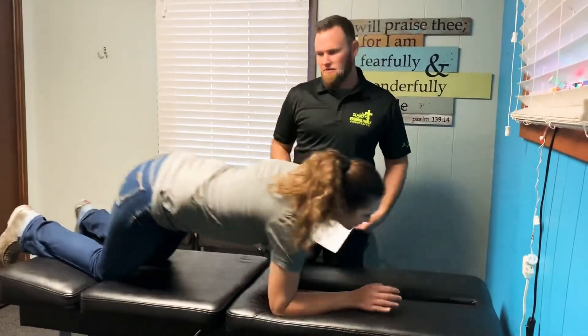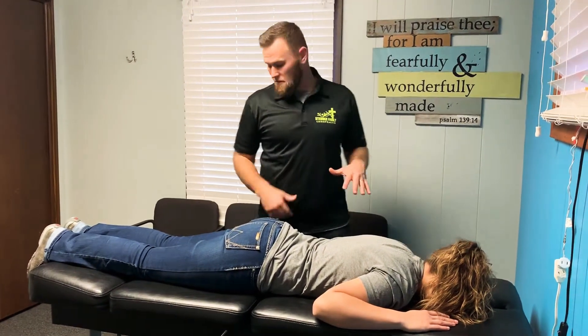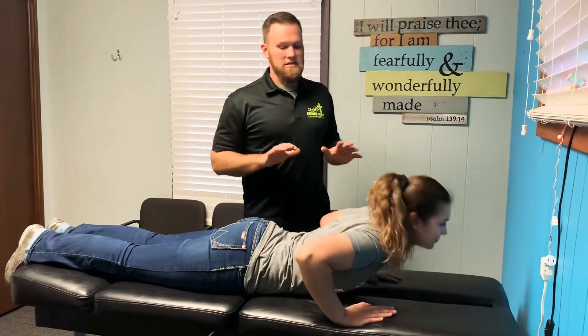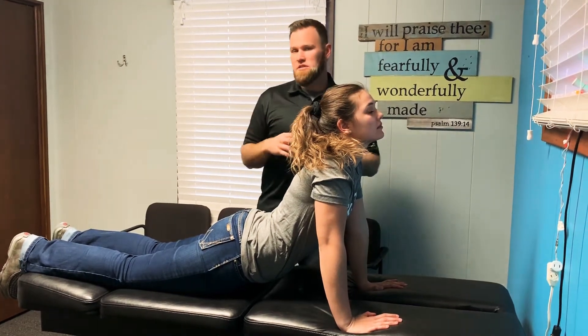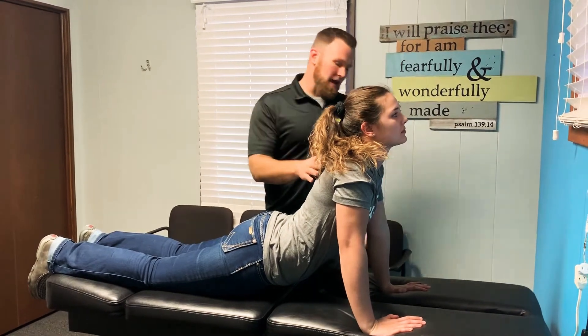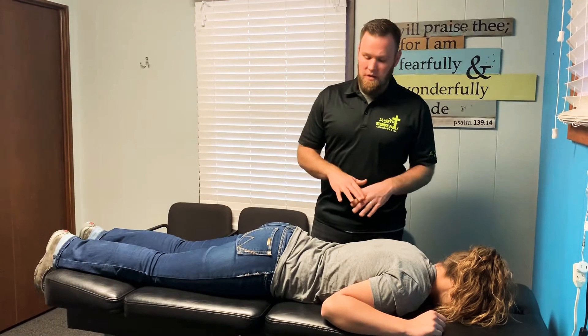We're going to start face down and do about five to seven different stretches. The first couple are yoga-style stretches. This first one is a modified cobra — Natalie's going to put her hands underneath her chest, leaving her legs and pelvis on the ground, then push up, stretching the lower back nice and slow. For all of these stretches, we hold them for five to ten seconds, taking nice slow deep breaths, then relax — doing them five to ten times.